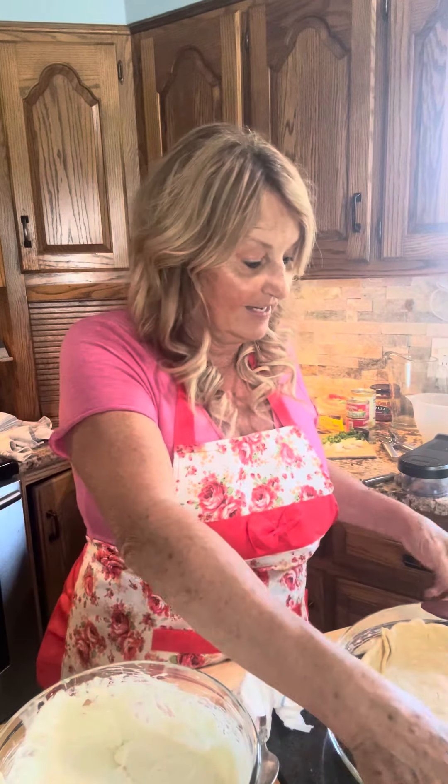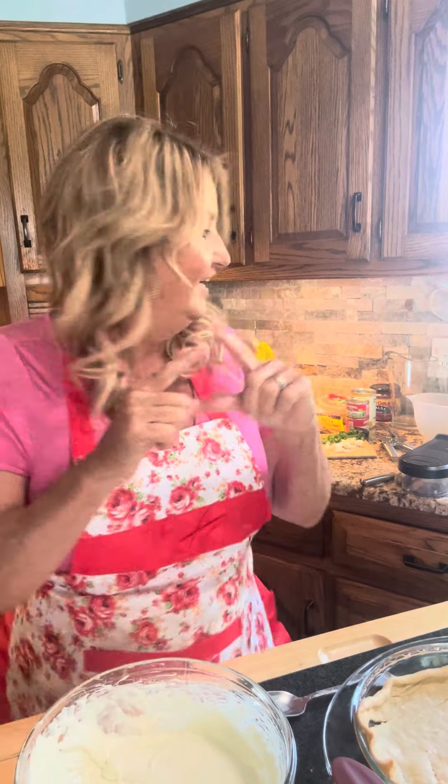Hey YouTube, hey Facebook! It's just Gigi and Jesus, and we are making something yummy for the boat today. I have got one of those pop-in-the-oven pie crusts and I put it in here and I browned it — it is cooling, it's getting there. Then I took one cream cheese and one can of sweetened condensed milk.